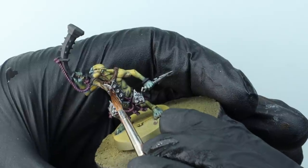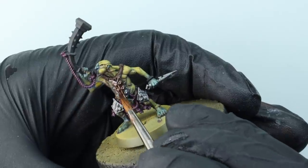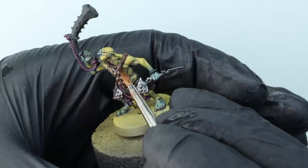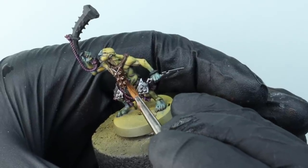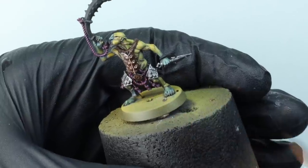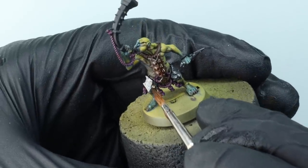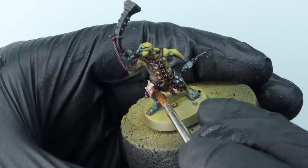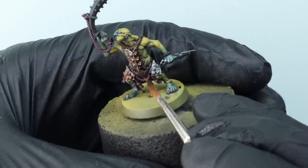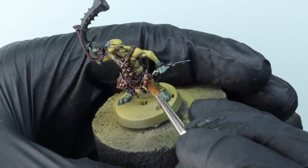Over the top of the silver I'm going to use a wash of one contrast paint and one wash: two drops of Agrax Earthshade to one drop of Griffon Orange, thinned down slightly with a little bit of water. I'm just going to wash that over all the silver parts to tarnish them and give them a little bit of corrosion. That warm color plays off nicely against the cooler skin.